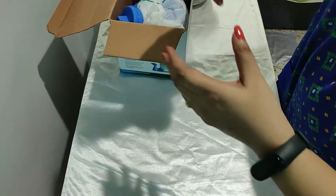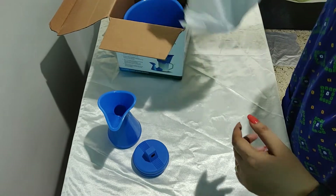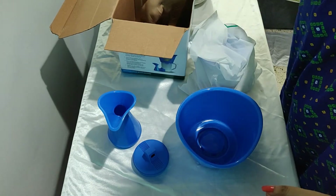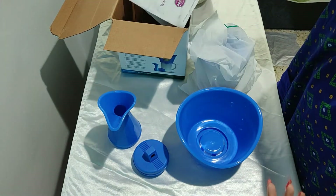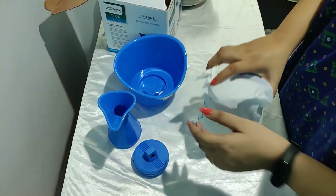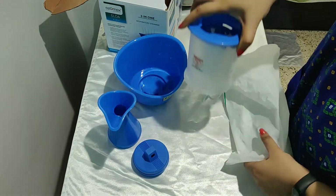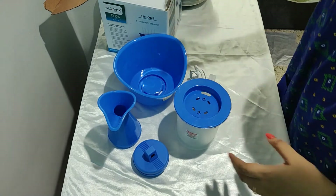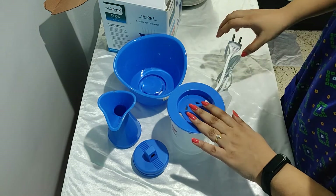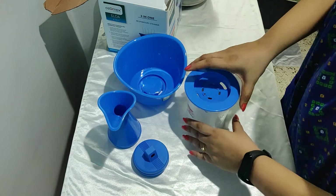Okay, so there are a few attachments inside the box, along with some paperwork — a warranty card and the user manual, which I'll keep aside for now. This is the main water tank, and here are the three attachments that come with it.